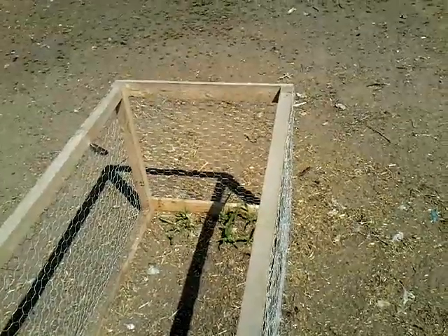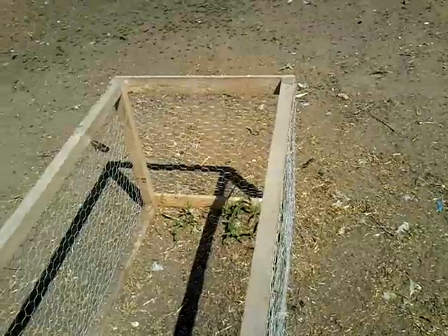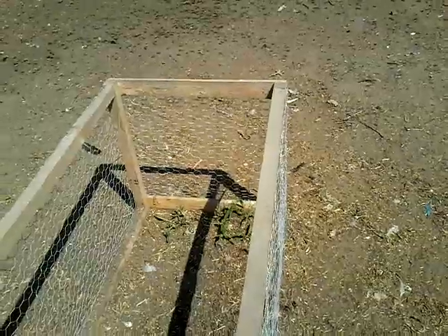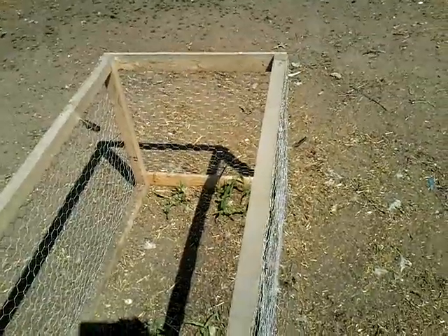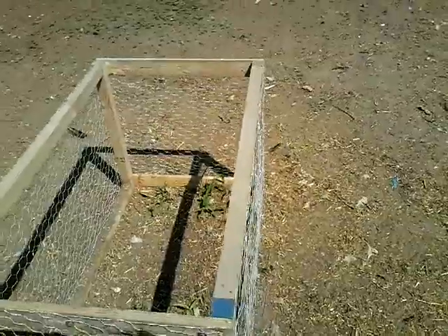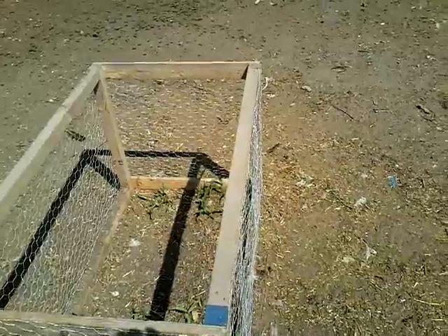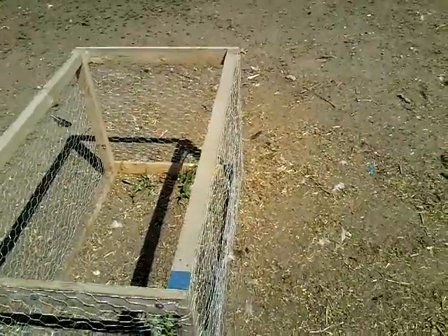I have seen owls actually rip open the tops of cages that have had this on top. It is not a pretty sight. Yes, the owl will hurt itself, but still it is not a safe thing to use if you're trying to protect your chickens. All it does is turn your chickens into a buffet for the predators. Predators will see this, they will be watching your flock, and they will know that there is nothing to really protect them.